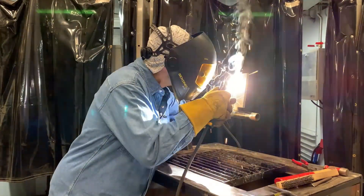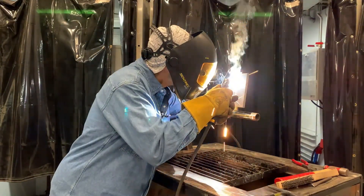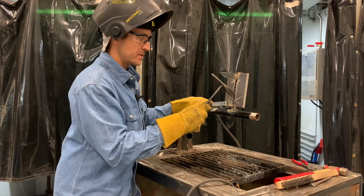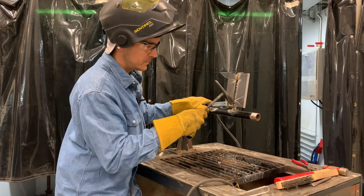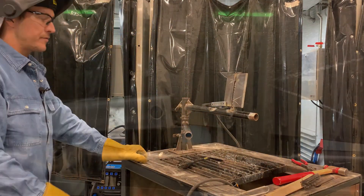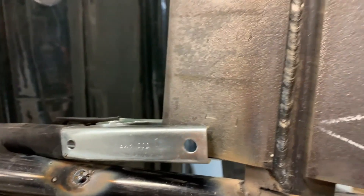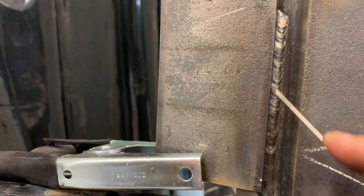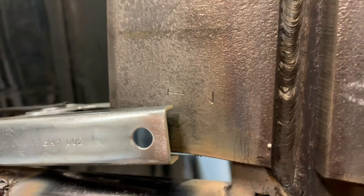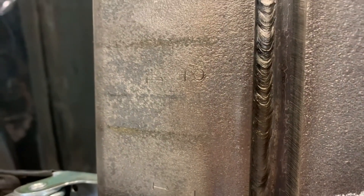I'm using as much heat as I can handle — about 117 amps — keeping a nice tight arc length and traveling fairly quick. I want to make sure I'm tying into the sides, watching those toes of the weld, making sure I'm not undercutting or creating any lack of fusion. I have a 10-degree angle on this and we want to keep that consistent. We don't want to angle down and push metal down — we want that material to go into the weld or up a little bit. Once I broke that arc quickly, I chipped the slag off, hit it with the wire brush, and used the flashlight and a sharp pick to check for trapped slag.